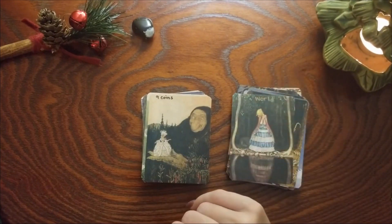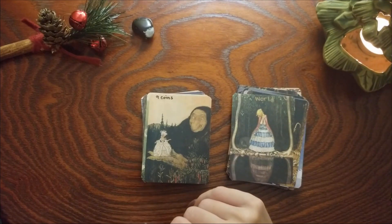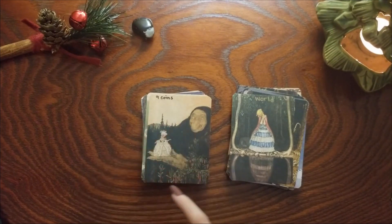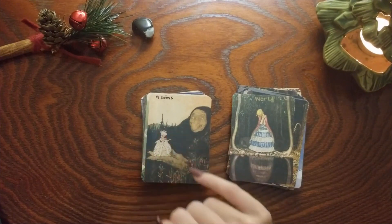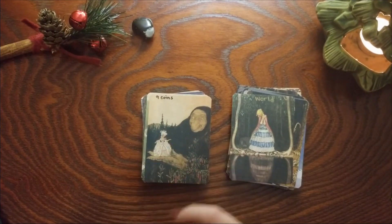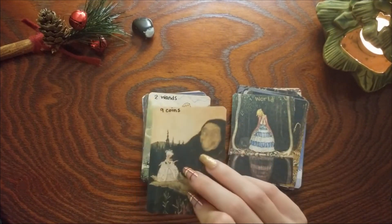Nine of Coins — I don't remember what this one was, but I really like it. She's more in that garden and she's just very content, happy, has her little troll friend — just very reminiscent of Nine of Pentacles for me.